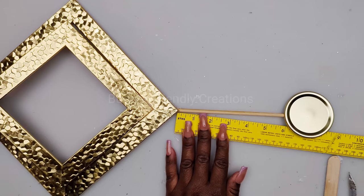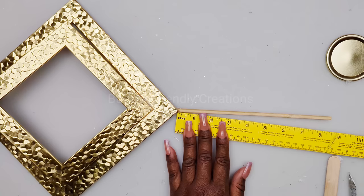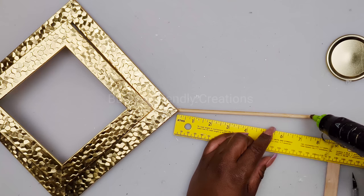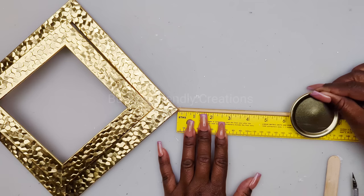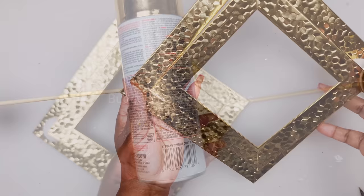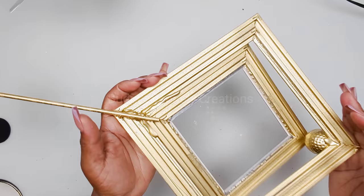I'm using my ruler to measure how much of the skewer will be exposed — I just want to expose six inches. Now I'll take my piece outside and spray paint it with my Rustoleum metallic gold, front and back. Here it is nice and dry. Now it's time to attach our mirrors — I have a two-inch mirror that I'll be placing in my canning lid.